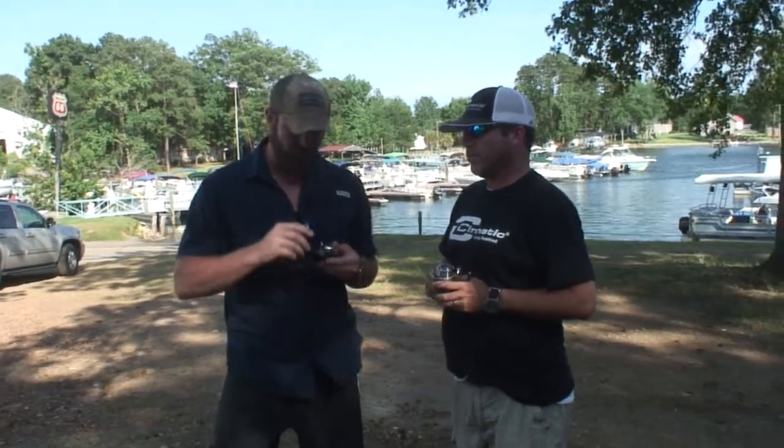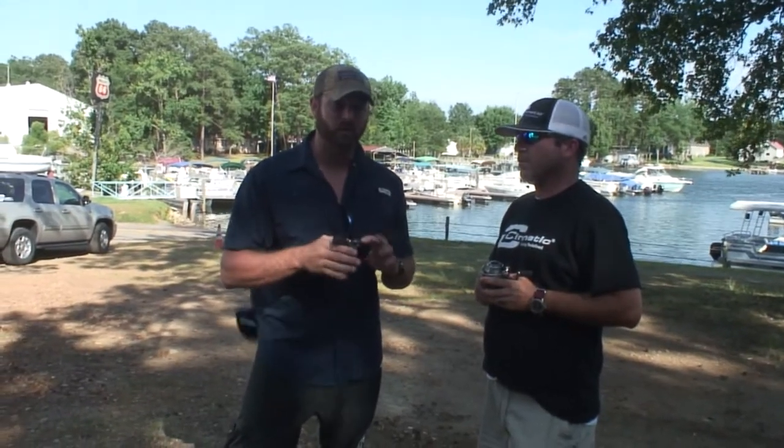Hey guys, this is Caleb with Table Rock Outdoors. I want to do a little product spotlight with a company called Cynetic Fishing. Right now I've got one of their baitcasters in hand and the first thing I notice about it is it's a really, really light reel. It feels like it's built really well and I can't wait to actually cast one of these things.